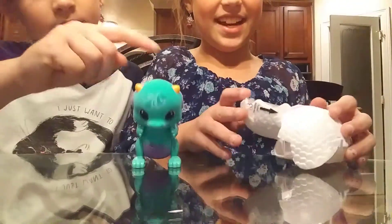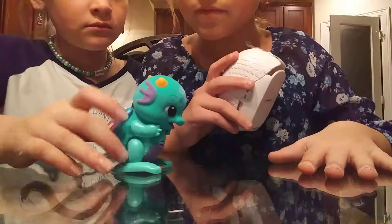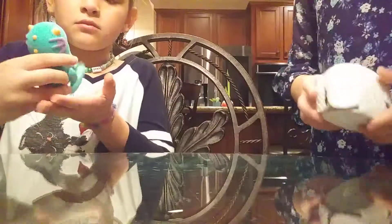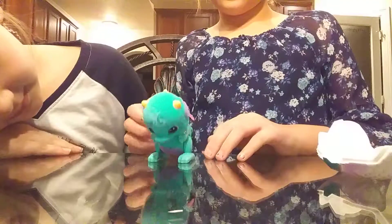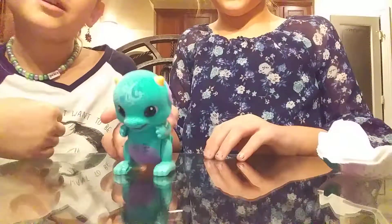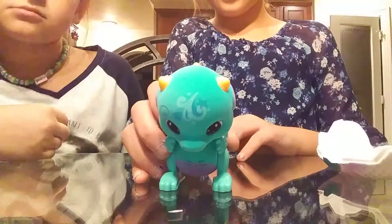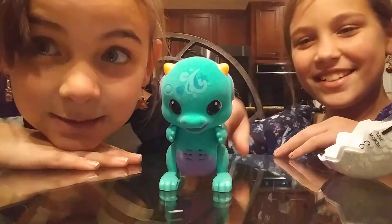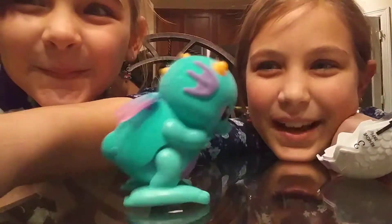The egg is actually kind of cool — there was a lock that was holding him in. Anyway guys, this guy is very active. We'll see you next time — subscribe, like, and hit the notification bell. Bye guys!